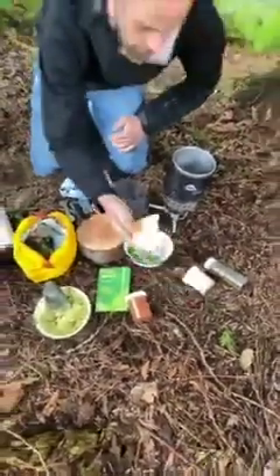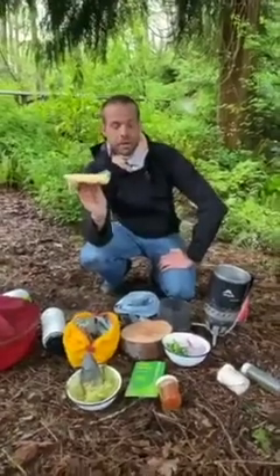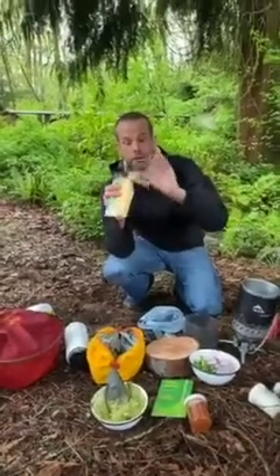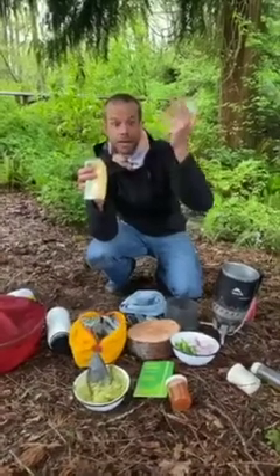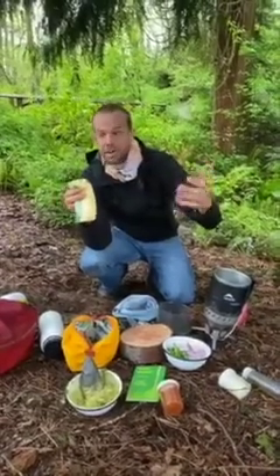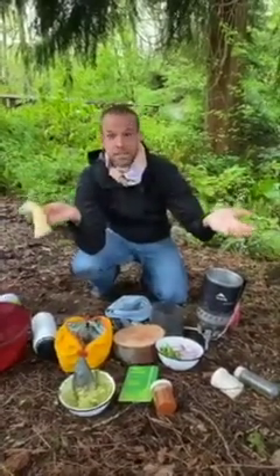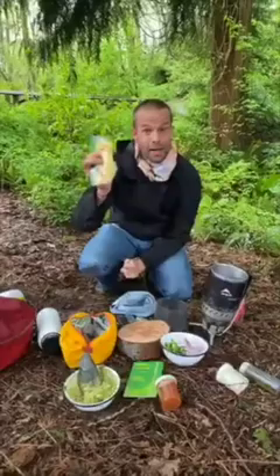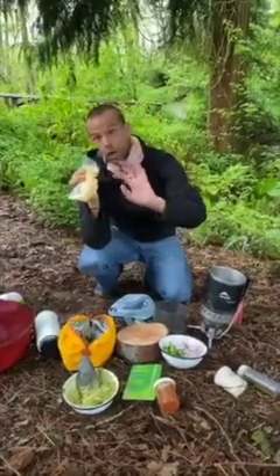Here's a really fun tip: cornmeal, grits, polenta, masa, and semolina are all actually the same thing. They are all ground corn, just in different grinds and coming from different countries. So if you're making a tamale versus making polenta, it's the same base — you're just doing different things to it. This is one of my absolute favorite backpacking ingredients because it is extremely light and hydrates and cooks really fast. Make sure to get the five-minute or ten-minute quick-cooking grits.